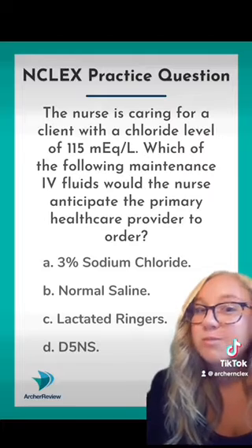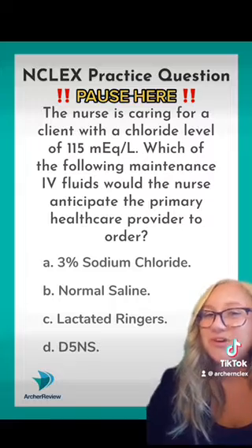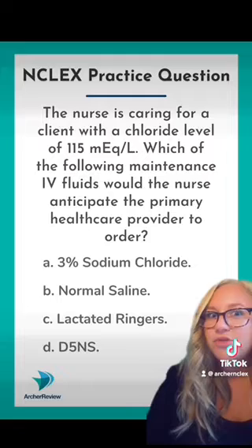I want you to use process of elimination as your testing strategy. Pause your video, read through your answer choices, and you should be able to figure it out pretty quick. What do you think?